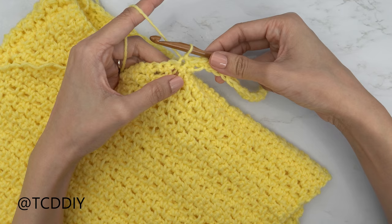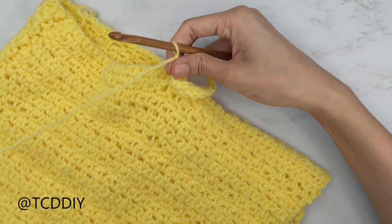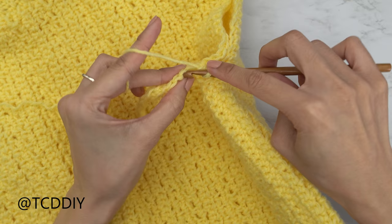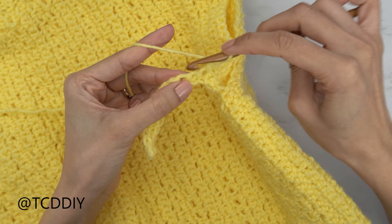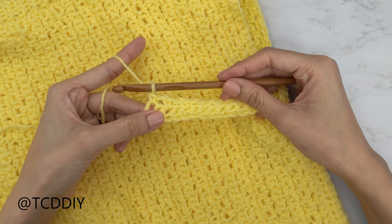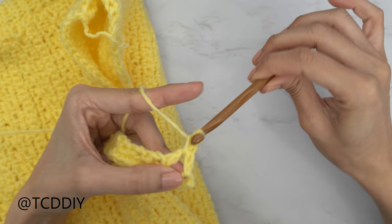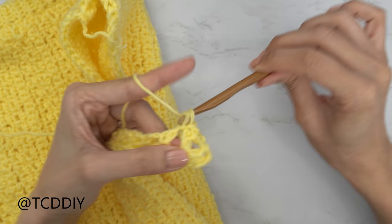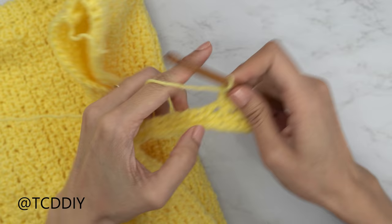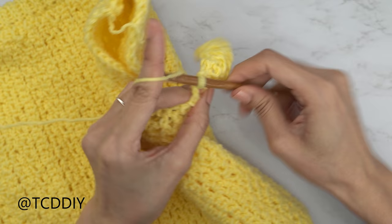Our next two rows are moss stitch rows. Slip stitch up one stitch, then do a chain one, flip your work, skip one stitch, single crochet into the next. Chain one, skip one, single crochet, continuing all the way down. At the end of row two, chain two, flip your work, and do another moss stitch row: skip the first stitch, single crochet into the next chain space, chain one, skip one stitch, and single crochet. Connect to the base the same way as before, then repeat the single crochet and two moss stitch row sequence all the way around the armhole.